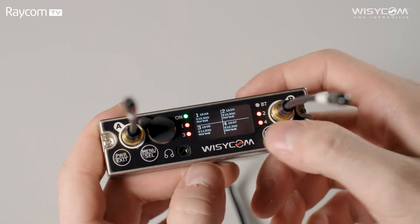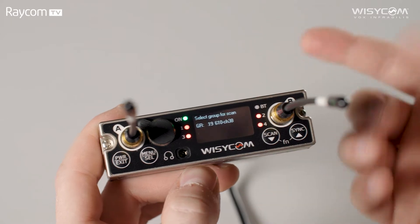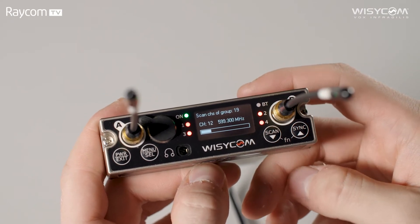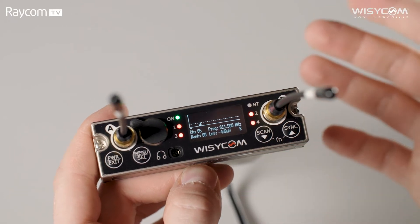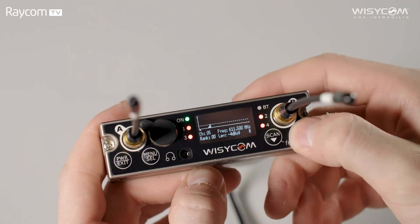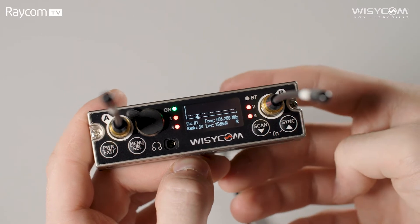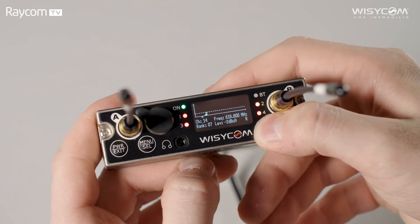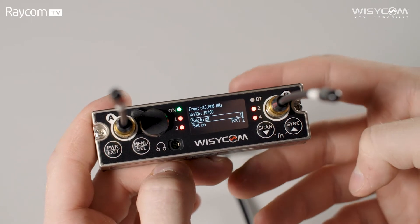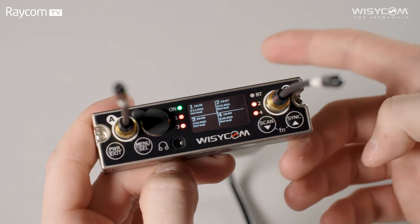The first way to scan: press and hold scan here and it takes us into our group scan. We're on channel 38, the frequencies we're licensed for, so I'm going to scan channel 38, press select to confirm and run the scan. Once the scan has completed we get a graph showing us the levels of noise available on the frequencies we've just scanned. You can scroll through — there's a little peak at 606.2 because that is the frequency I'm currently using to record this video. If I press select we then have the option to set to all, which will apply the frequencies with the least noise and the best intermodulation plan to all four receivers.